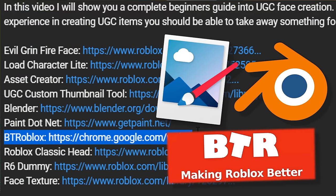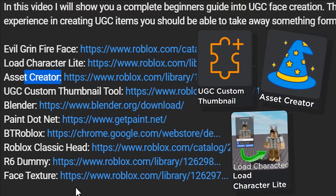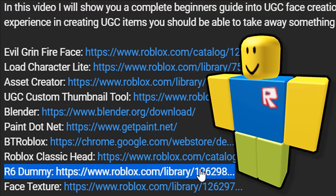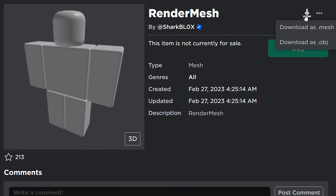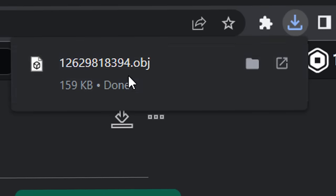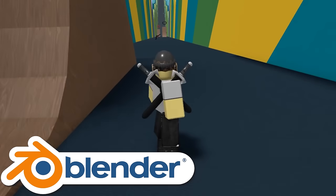Let's get started. Make sure you have Better Roblox, Paint.net, and Blender installed, and install any Roblox Studio plugins if you want. We need to get an R6 dummy — search for the R6 dummy render mesh on Roblox, then download it as an OBJ mesh using Better Roblox. Now open up Blender and Paint.net and let's make the first accessory.